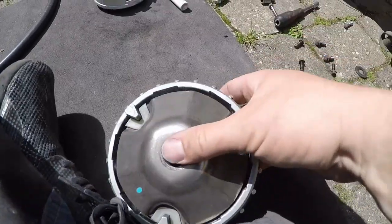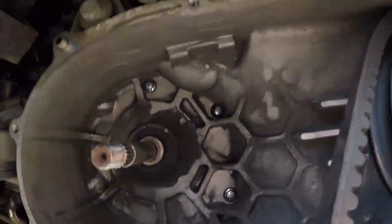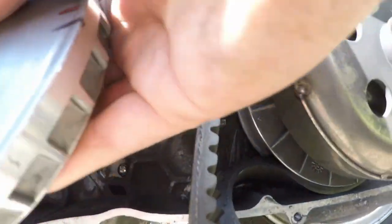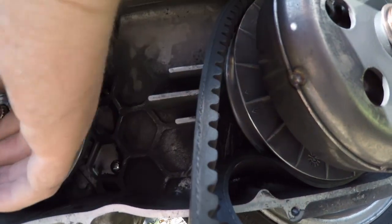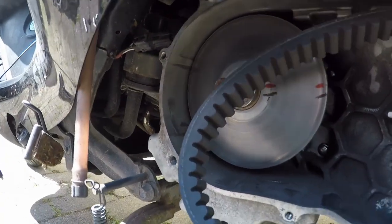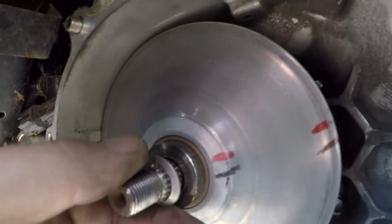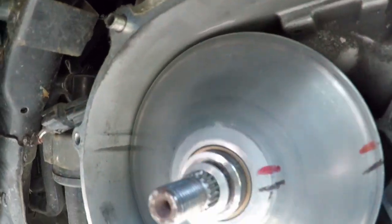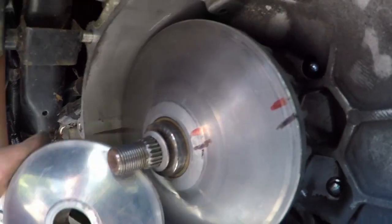Now it is time to remount the variator and the shim. Simply put in the variator and the shim on top of that. It is actually quite simple, though mine is a tight fit since it is a special custom build and therefore it has to be forced in.